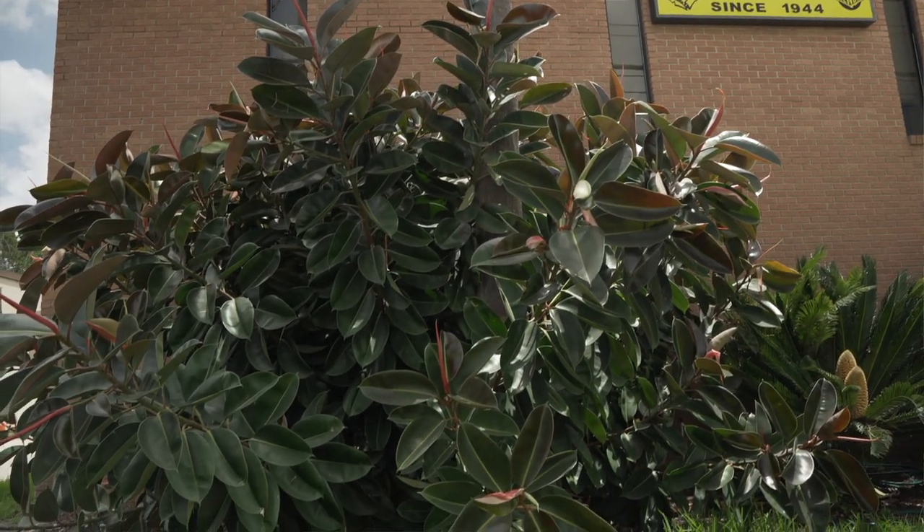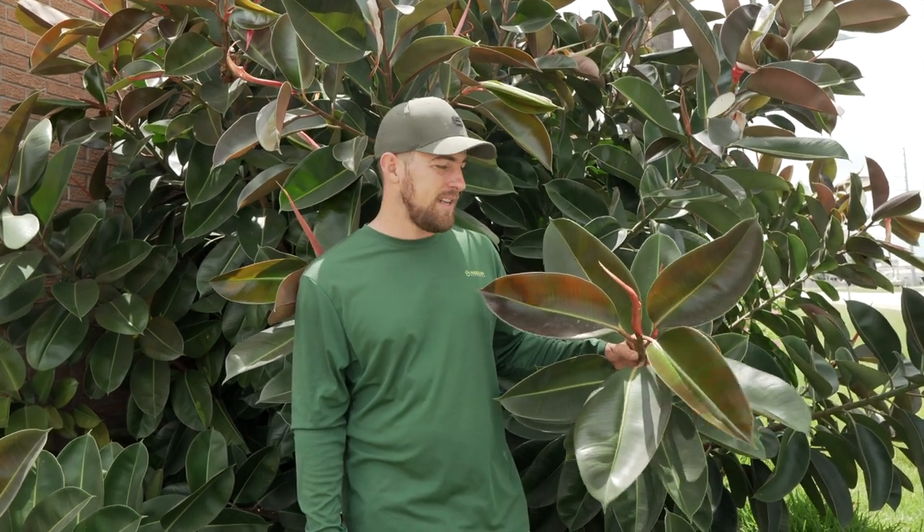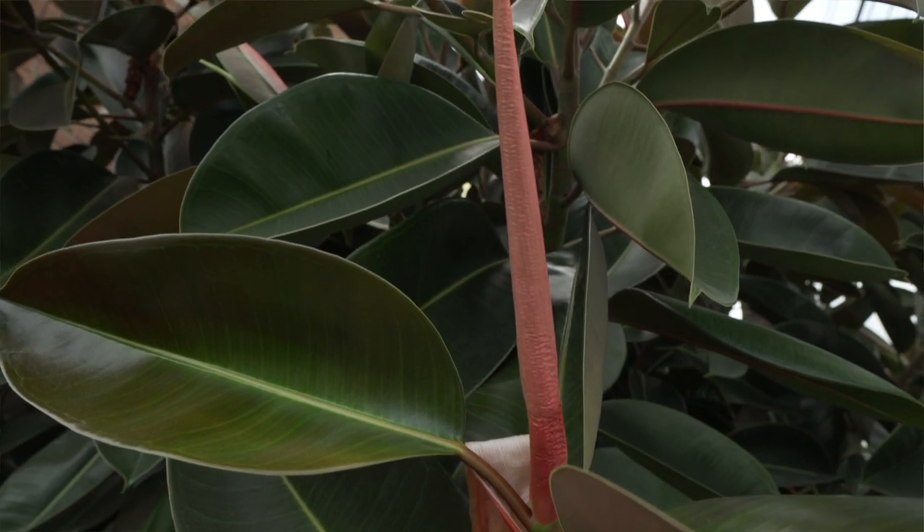This is called a rubber tree. The Latin name is Ficus Elastica. I recently got into an online spat with some people about using this plant in a landscape. They said it was a South Florida plant and would not do well up here in a cold frost. But if you look at this one, it's doing great.